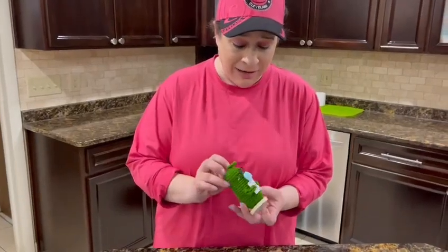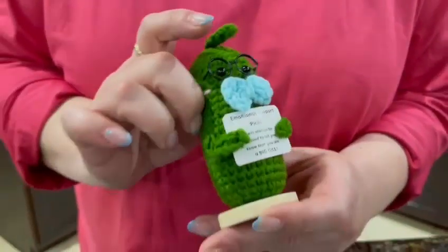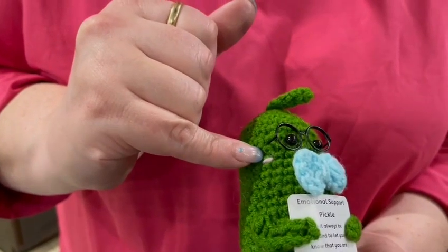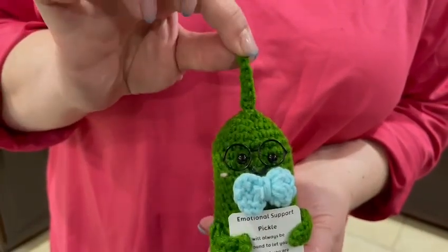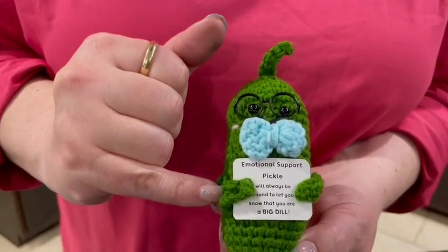He is crocheted, so you can see the quality of the work, which we'll talk about in a minute. He has these really cute glasses that you could take on and off. I love the attention to detail — they gave him rosy cheeks, and the top of the pickle itself is just cute, and his bow tie and his adorable little hands.